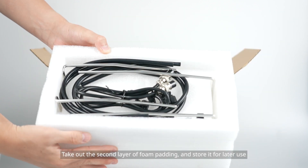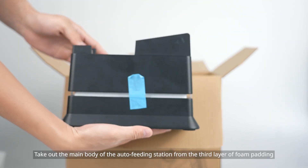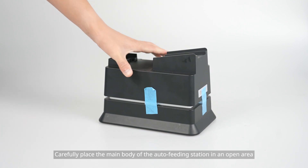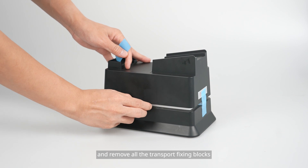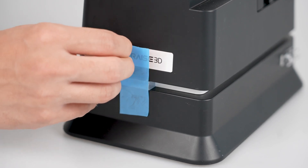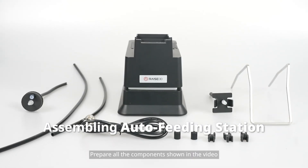Take out the main body of the auto feeding station from the third layer of foam padding. Remove all the tape and remove all the transport fixing blocks. Prepare all the components shown in the video.